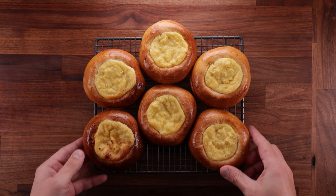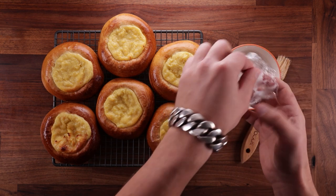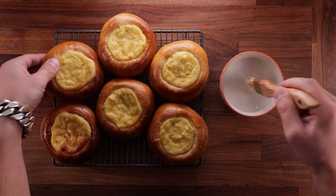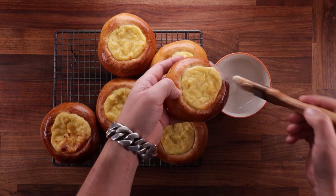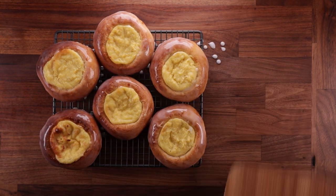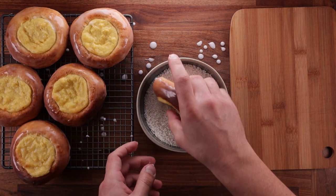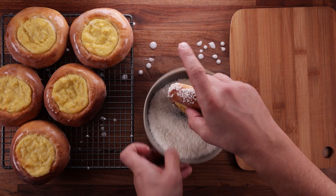Look at how soft they are. Now in hindsight, instead of brushing all the buns at once and then dipping them in the coconut, you should brush them and dip them in the coconut one by one. By the time I brushed the last bun, the first one had dried out a little bit, so the coconut wouldn't stick as well. But I'm here to make the mistakes so you don't have to. So brush your buns one by one, dip them in the coconut, make sure they're coated nicely, and you're ready to eat.